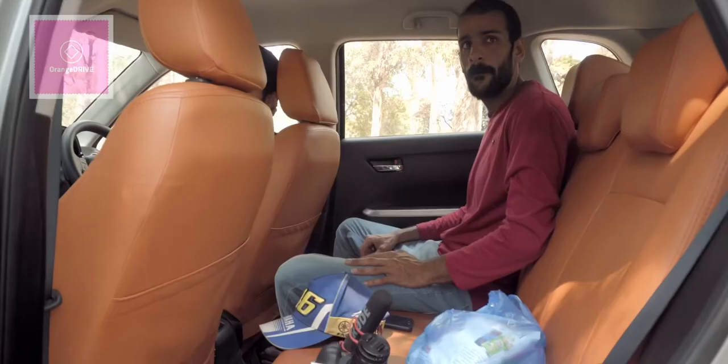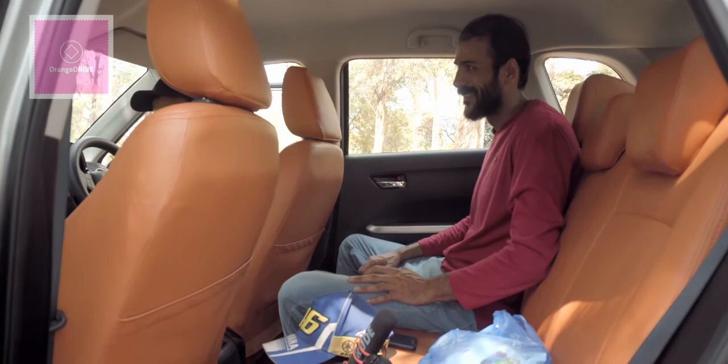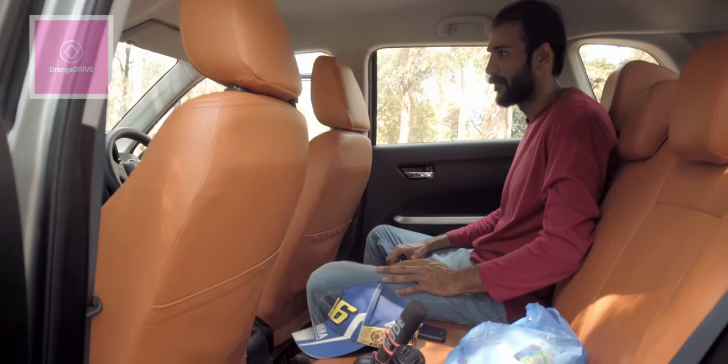For the rear seats, our friends who are 6 feet tall confirm they have enough space sitting in the back. The seats in the car are fabric seats.